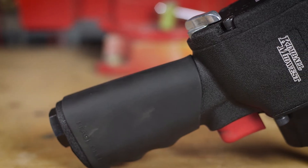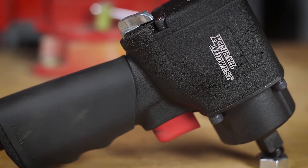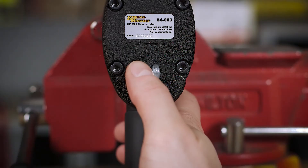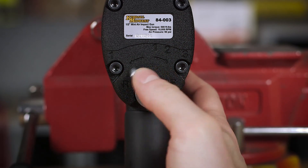We've done all this without sacrificing service life. Our pneumatic gun is made from die cast powder coated aluminum and alloy steel to withstand your tough shop environment. It features a variable speed trigger and a thumb actuated speed control lever with three forward and one reverse speed.